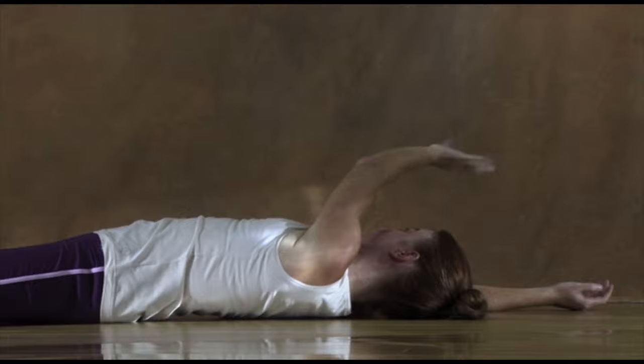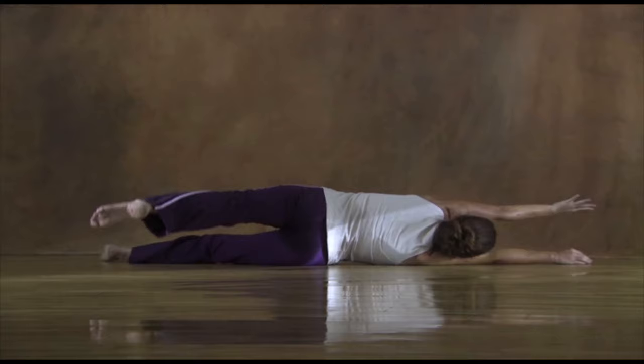Now it's time for the other side. Start again with a sense of curiosity, this time focusing on your right hand as you reach out to the left.